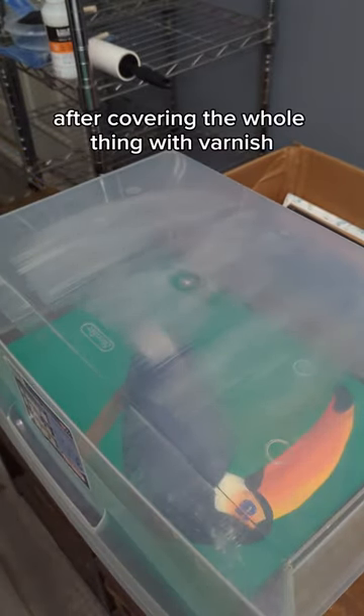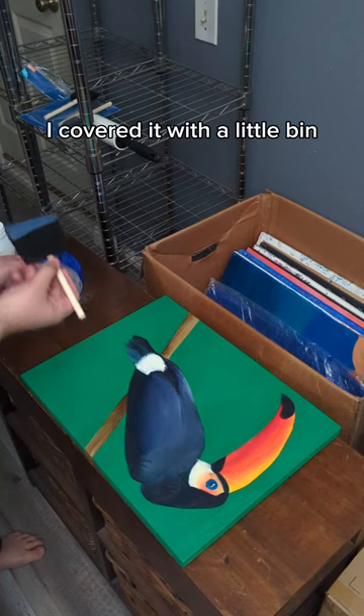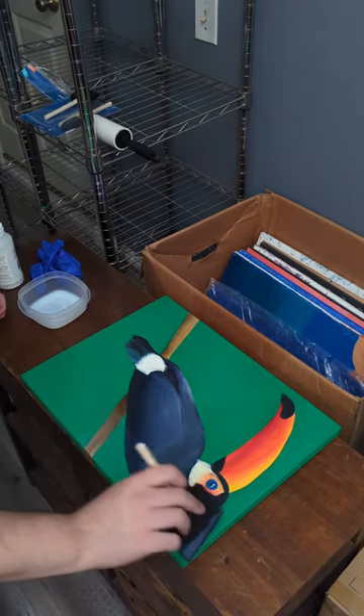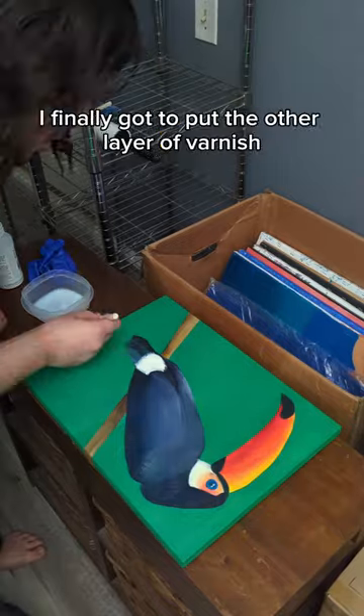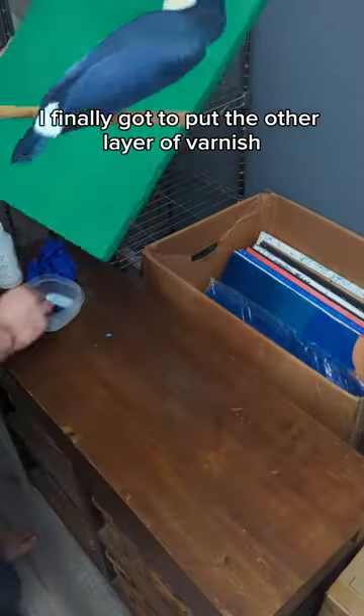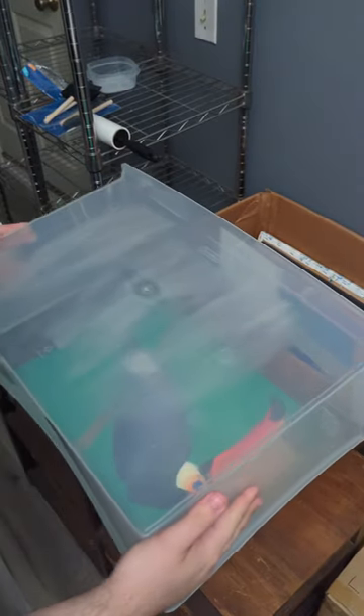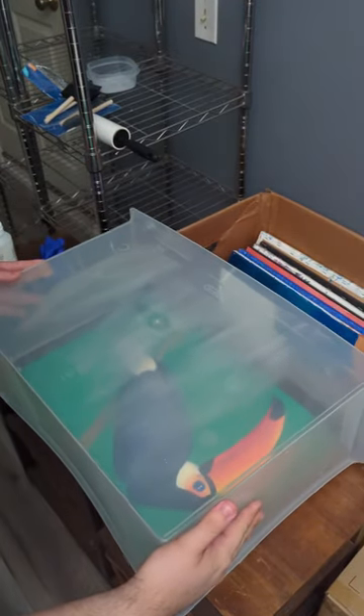After covering the whole thing with varnish, I covered it with a little bin so hopefully no dust would fall on it. After three hours of reading, I finally got to put on the other layer of varnish.